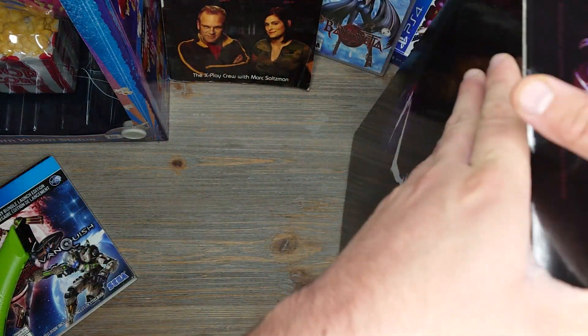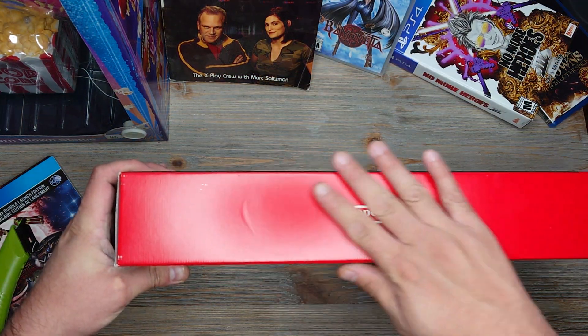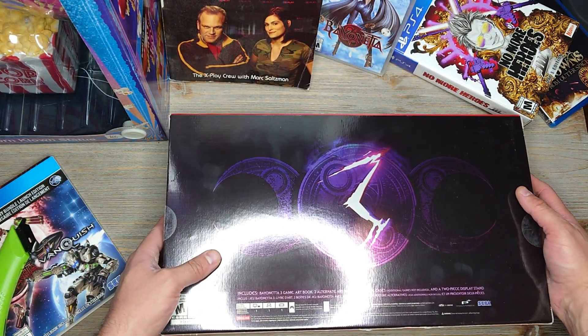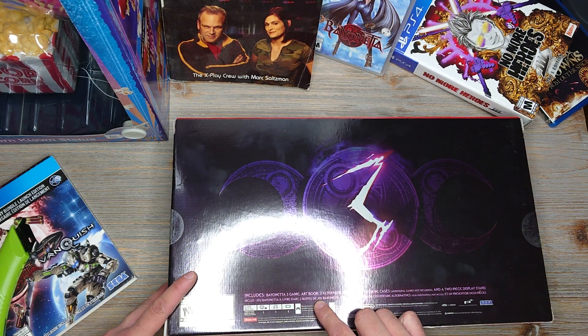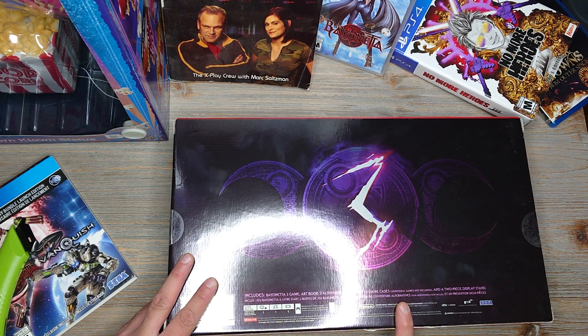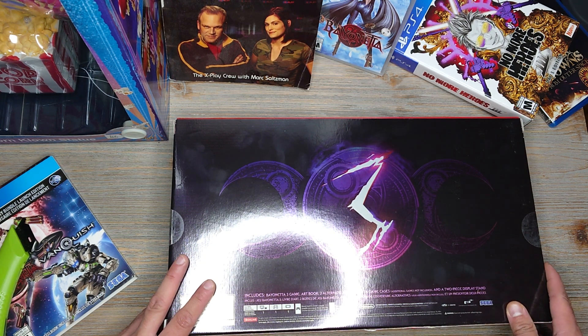Anyway, let's get back to this unboxing. From what I've seen, this thing is kind of massive — almost like a Nintendo Switch box, which I guess makes sense since Nintendo split the bill. It includes the game, an art book, two alternative art books, game cases, and a two-piece display stand. Additional games — one and two — are not included.